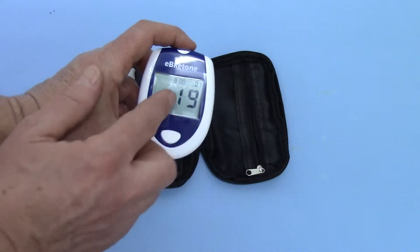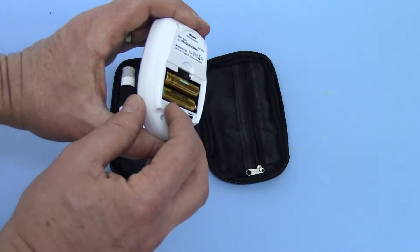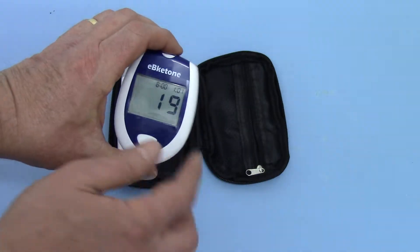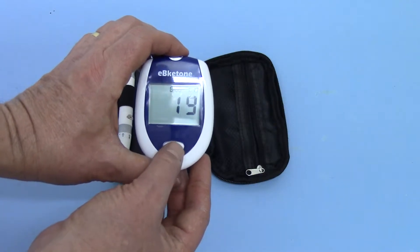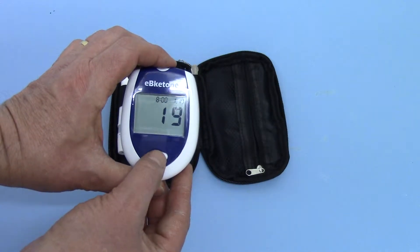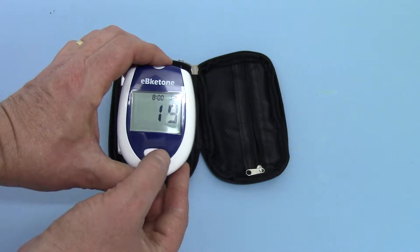The next setting is the month. It is actually January so I'm going to leave it on that — not press the white button, just depress the setting button again to take me to day. We're on the 31st so I keep pressing and you'll see the day changing in the top right-hand corner to 31.